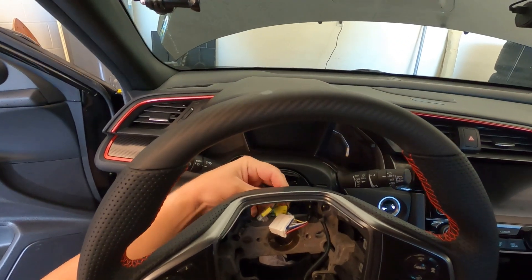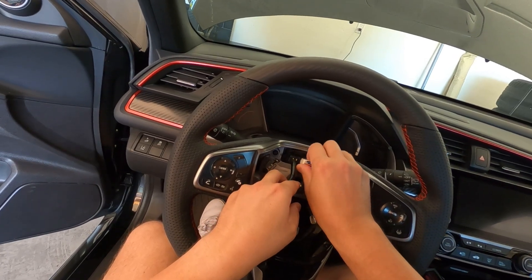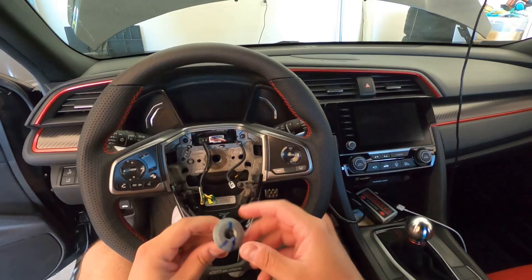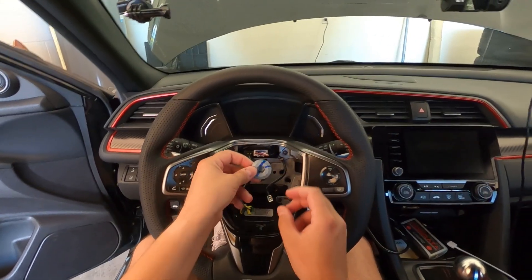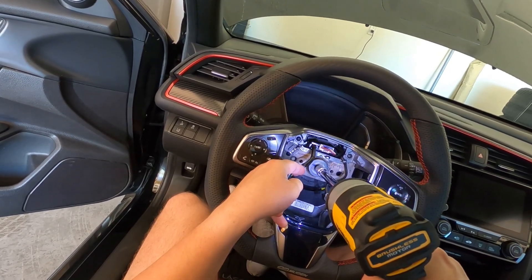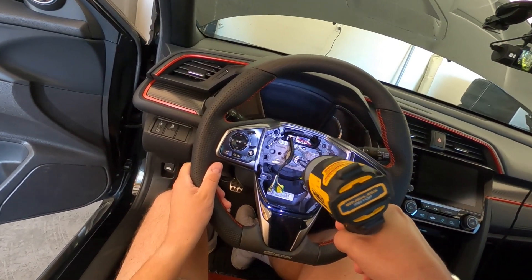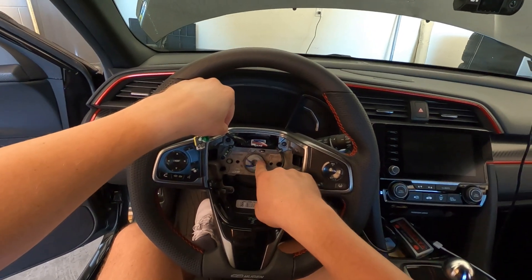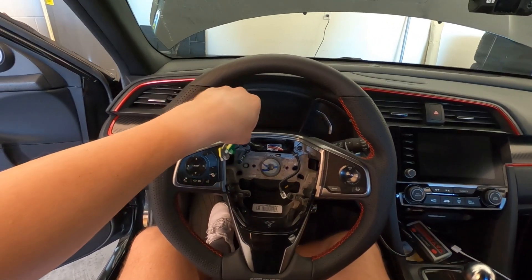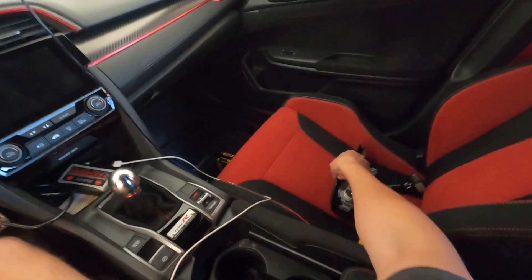I'm so excited to drive this car around with this new steering wheel. Giving it a little press to make sure it's in there. Now here's my big bolt — I think it was positioned something like this. Now I'm putting the steering wheel back on. These two markings are supposed to be over here at about two and three o'clock — yep, that's as far as she goes.